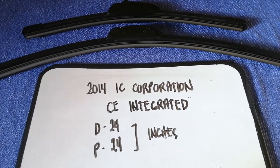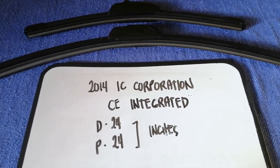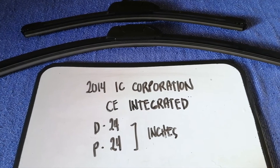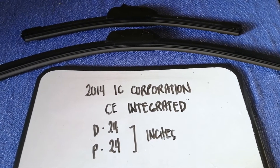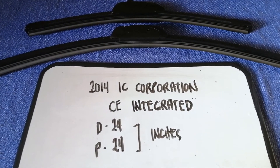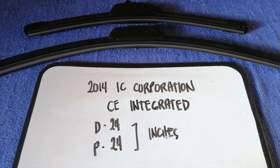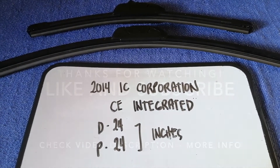If your 2014 IC Corporation CE Integrated uses a different size, or if you know a cheaper place to buy a wiper blade replacement, make sure to leave a comment and let the rest of us know. Don't forget to check the video description for the recent price. Thank you for watching — please like and subscribe.